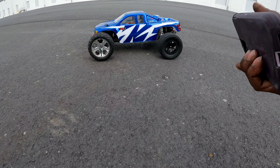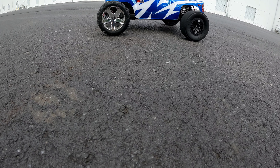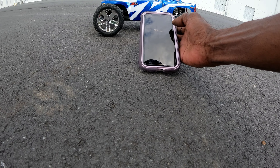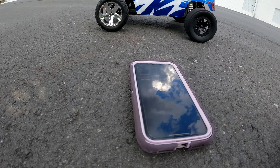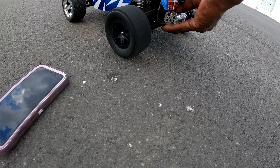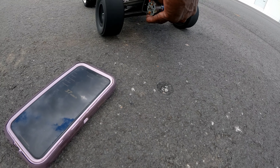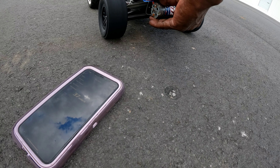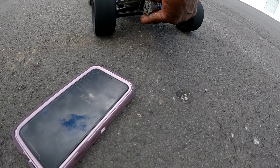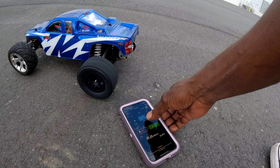All right, let's unlock the phone. 37 again — 37 miles an hour on 3S. Motor's a little warmer. Let's see if we can warm these tires up. Now the motor is cooking.